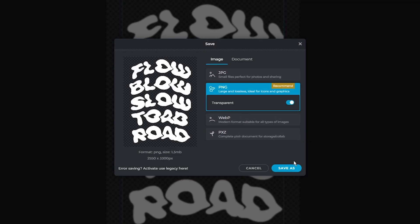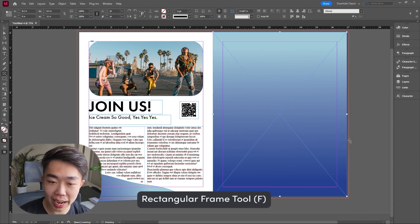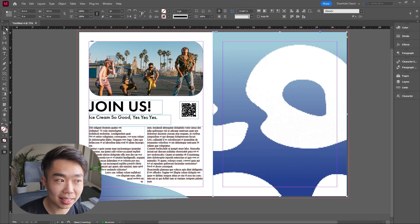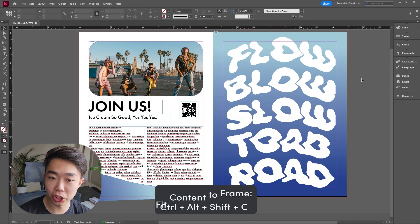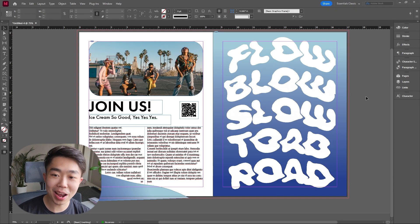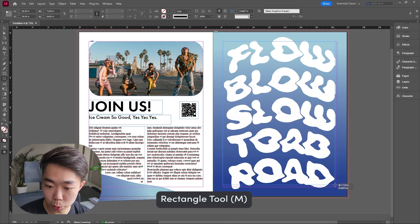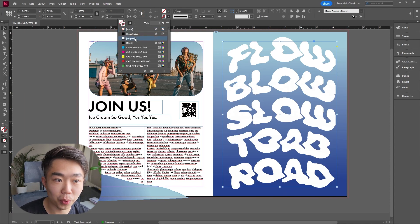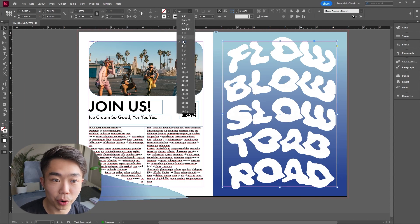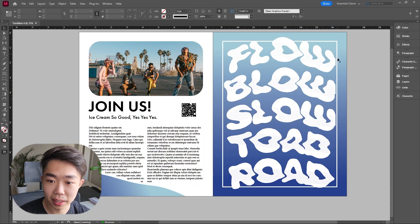Back in InDesign, create a rectangular frame that occupies the entire page and drag and drop the PNG image into it. I'll use the shortcut Ctrl+Alt+Shift+C to fit it proportionally in the frame — it's already looking pretty good. Now I'll give it a white outline by creating a Rectangle tool from margin to margin and filling the stroke with white, giving it a thickness of three or four points so it's clearly visible.